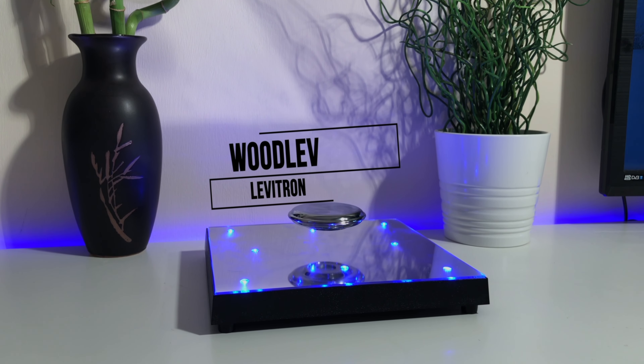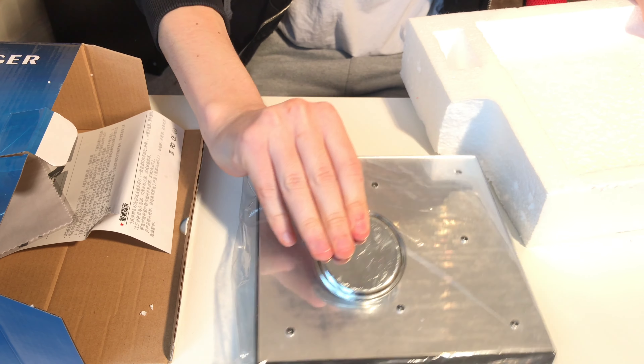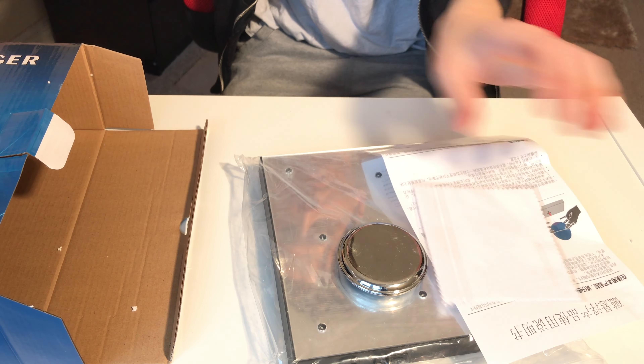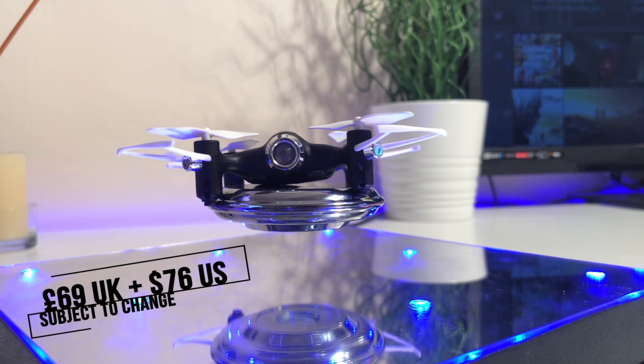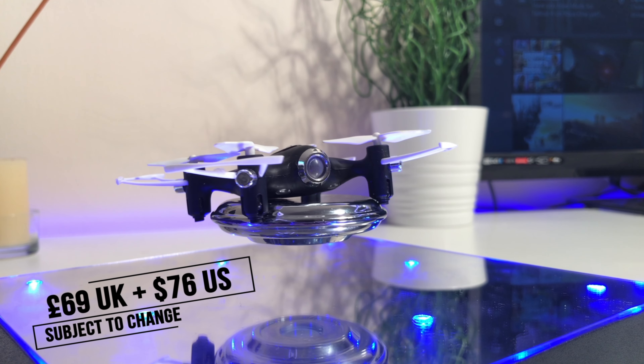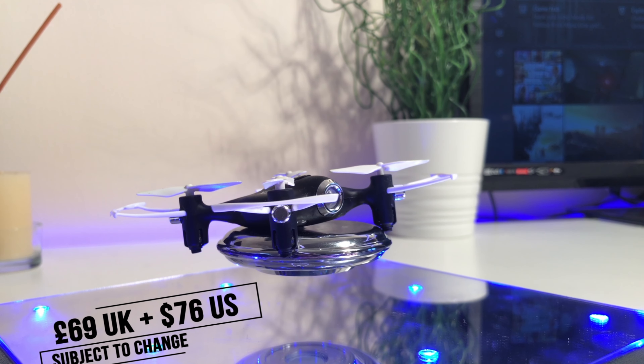There's no other way to describe it. So in the box you've got your base, the levitation platform, a power cable, instructions, and a cloth. Now this neat little gadget will set you back around 69 pounds on the UK Amazon market and 76 dollars on the US side — quite pricey, I know, but bear with me.